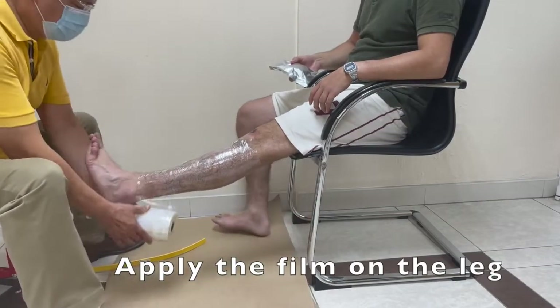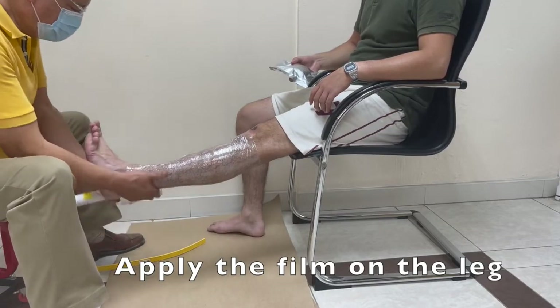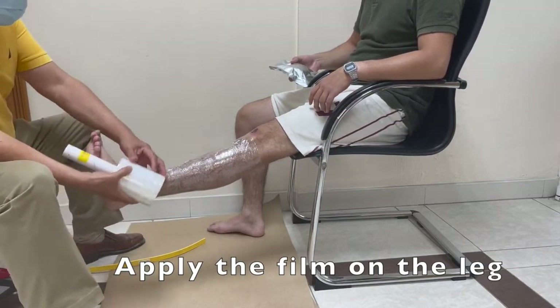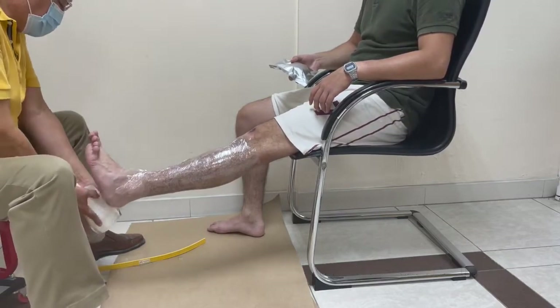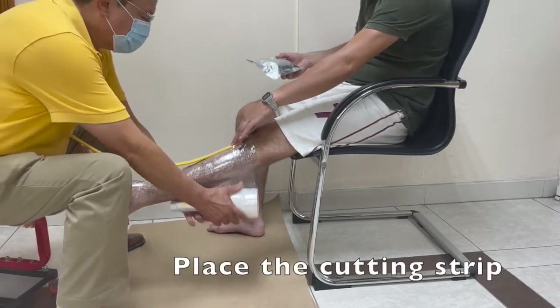Hola! It is a great pleasure and a great opportunity that I have been using this new C-Form tube in order to cast lower limbs, not only for orthotics but as well as for prosthetics.